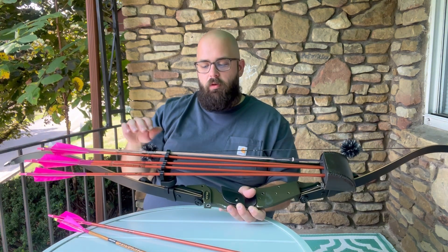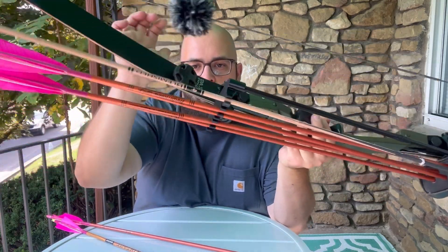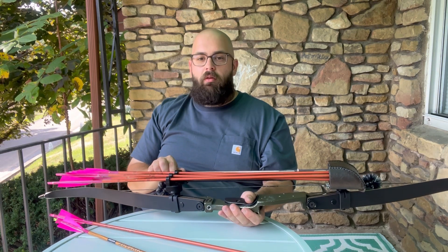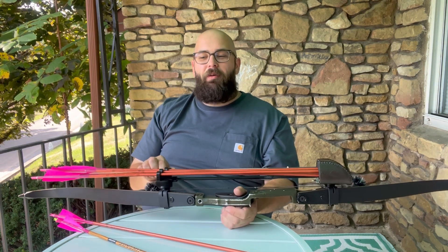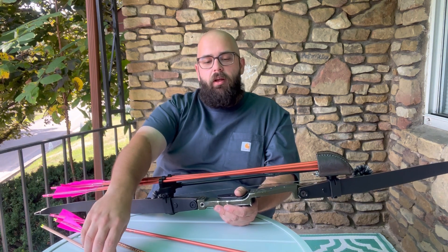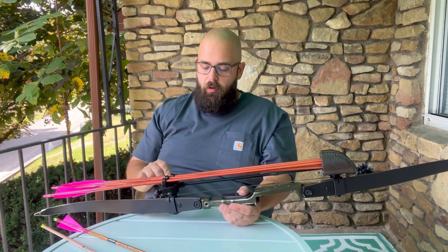It does snap into place and holds it, but it is a little loose. If you do like to shoot the 204 smaller diameter, you will want to get his micro grippers for that. But this quiver has some features I want to go over.